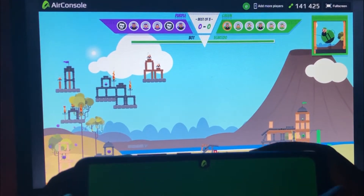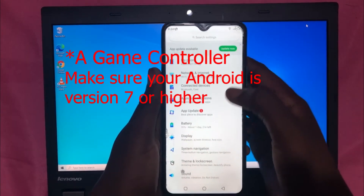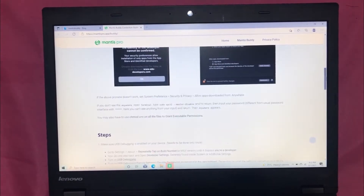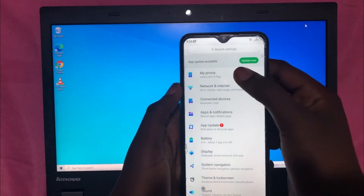In order to do this, what you need is an Android phone and a laptop. You will also have to download Mantis Gaming Buddy for your phone and the app for your laptop, which will be linked in the description for this video.